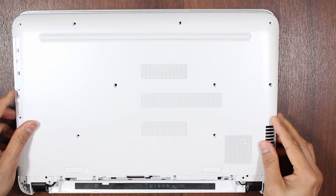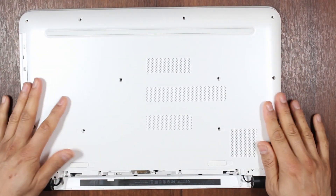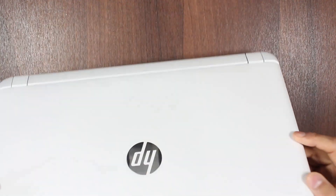Now we can put the back cover on. You can clip it down, but do not screw anything just yet, because we're going to want to test whether this drive is actually working first.